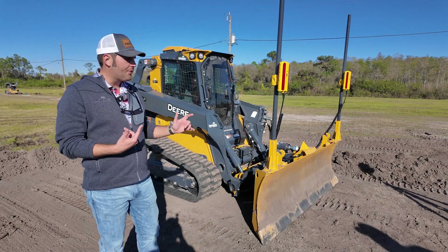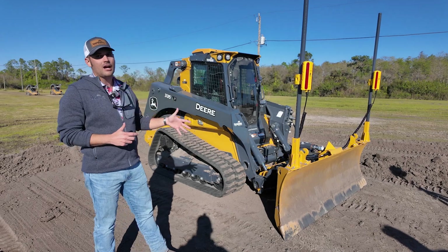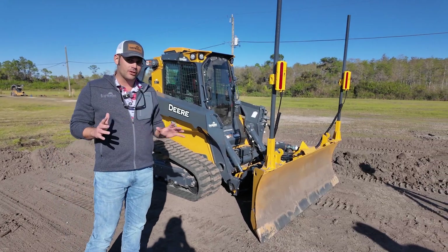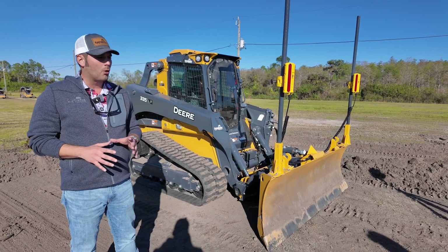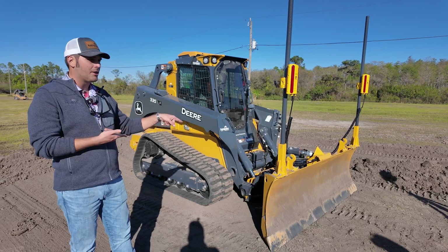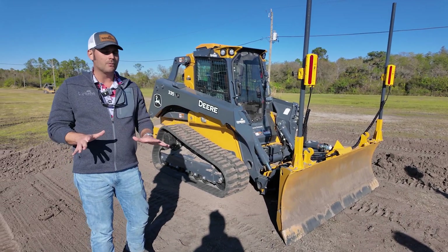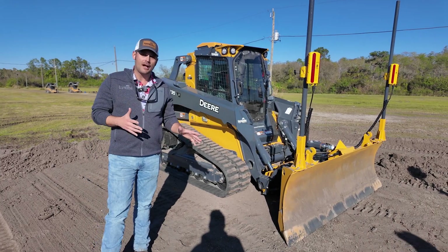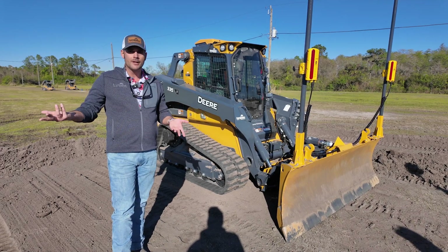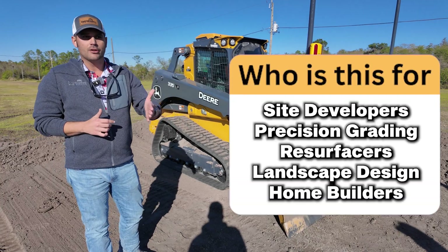So let's talk about what this is and who would use it. This shares a lot in common with a crawler dozer. In fact, this blade itself is not your traditional skid steer dozer blade. The more you look at it, the more you'll find it shares a lot of its DNA with the John Deere crawler dozers. Now, will this replace a crawler dozer? No. But this does fill a spot in the product lineup where you can take a smaller machine, as opposed to having to take your dozer.